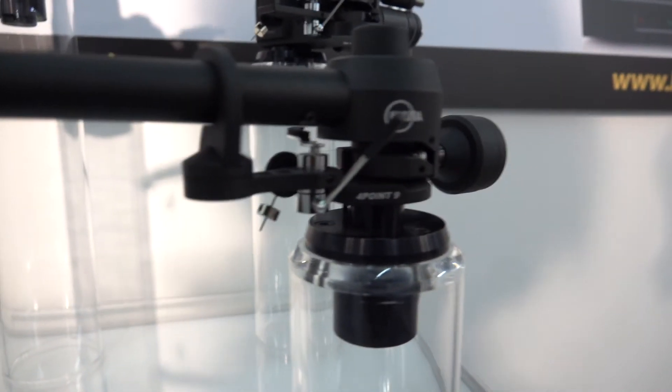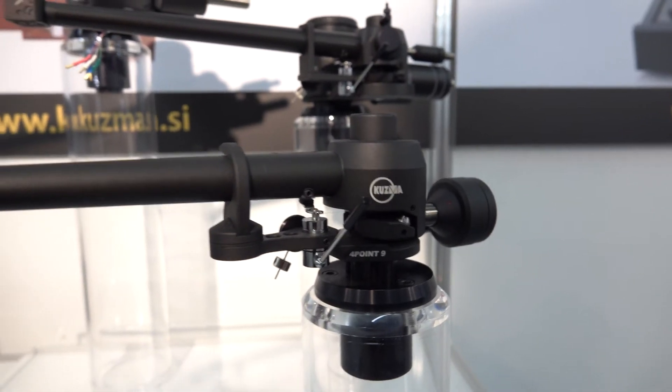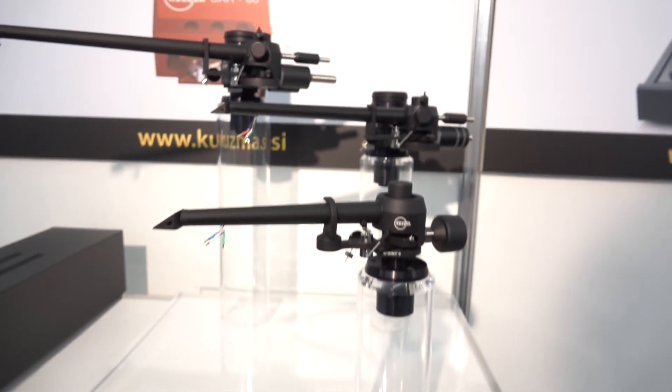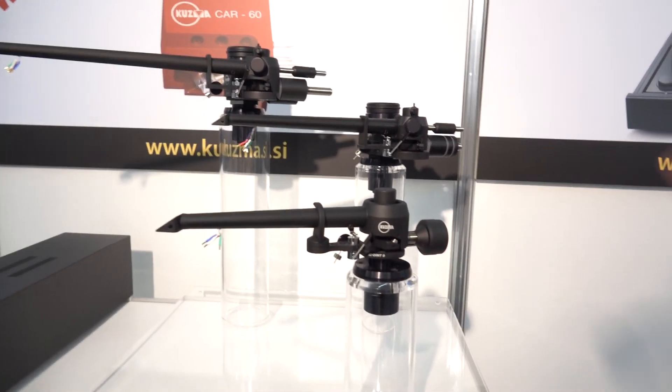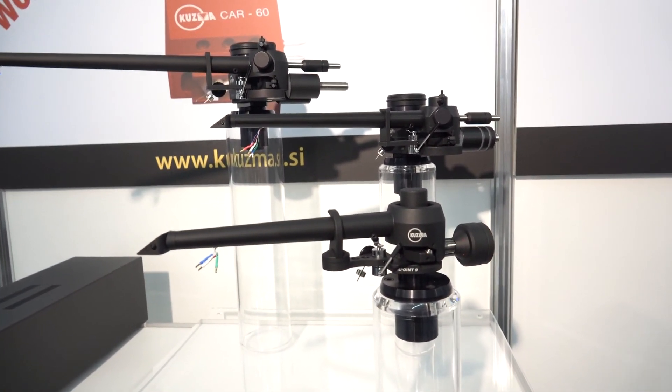And why do you say here 4.9? Because it's 9 inches long. That's right, it's the model name. This is the 4.14. And 4.9 — it's the inch size each time.